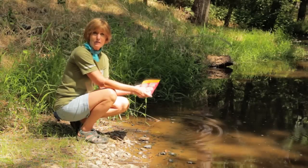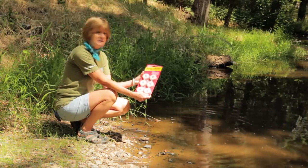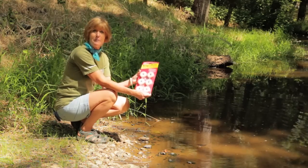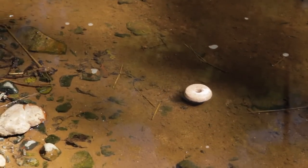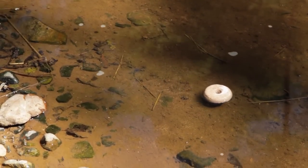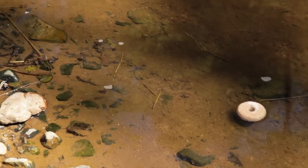You can lure mosquitoes to their death by using this pheromone bait trap. For ponds or other water features, you can use these BT mosquito dunks made from Bacillus thuringiensis. BT is a naturally occurring bacteria that kills the target insect species but leaves other species alone.